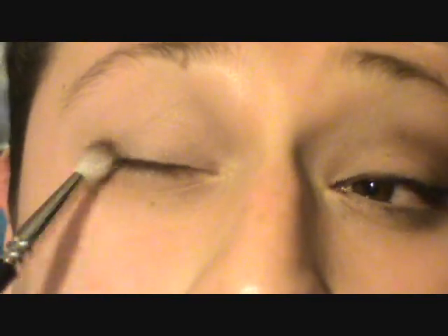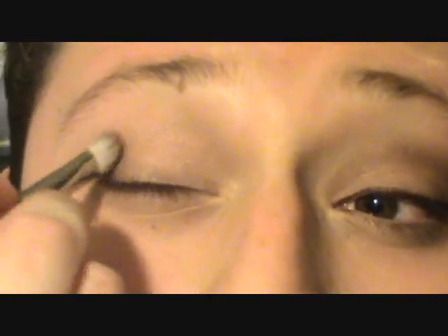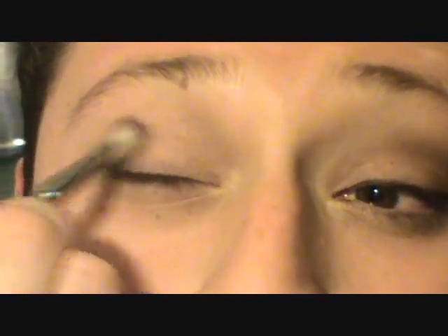I'm doing circular motions to build up that smoke. Once I'm doing that, I'm gonna start sweeping the extra color toward my lashes because that's gonna make my lashes look darker and create more of a smokey effect — just do that slightly. Do it all over the lid with circular motions and take it into the crease. Feel free to use as much brown as you want. I'm going a little lighter because we're doing a natural daytime look without using too many dark colors.